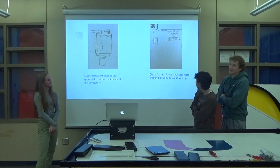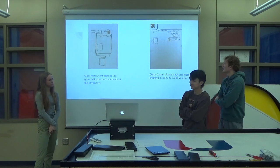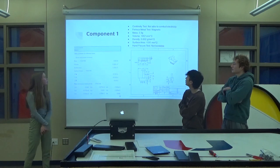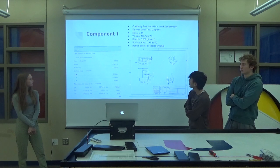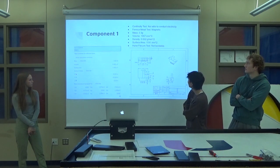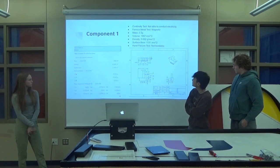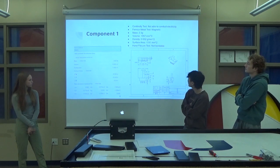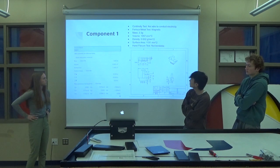This is the clock alarm — it's the little thing that hits the bells that makes the noise. This is component one. Here's my picture going over shape and dimensions. I couldn't get the mass right because I thought it was some different type of steel, but most likely it was stainless steel or aluminum, and then ABS plastic and copper as well. So that was my dimension — it was pretty similar.